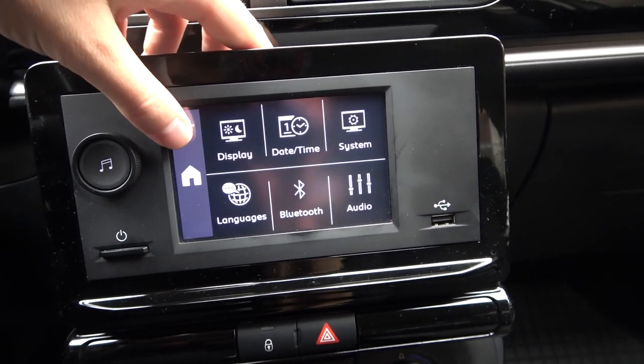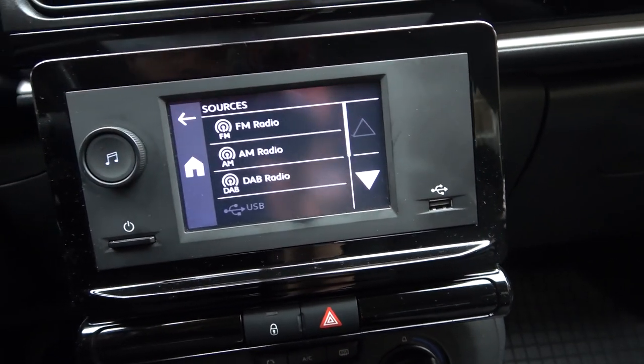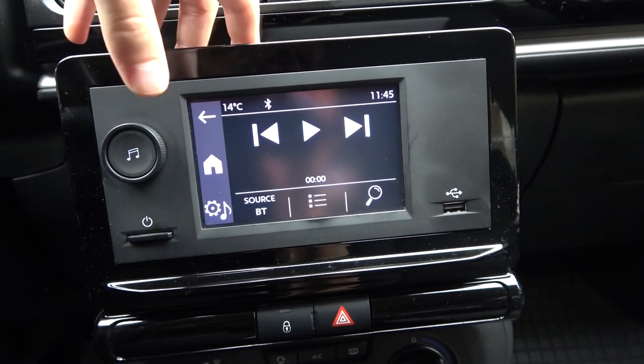So yeah, that's how it looks. Right now we can, for example, open the media from our smartphone. We can also pick sources, and that's all.